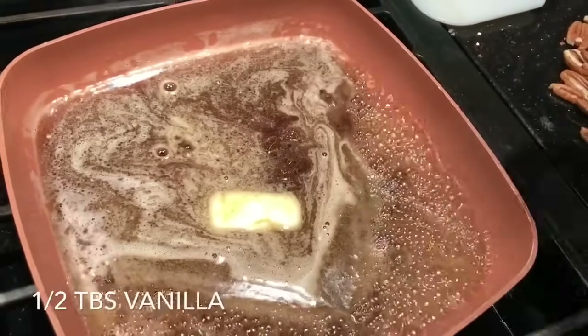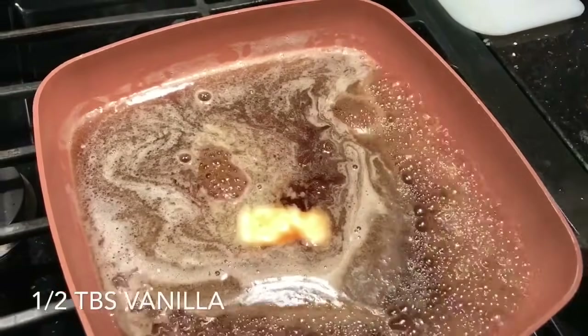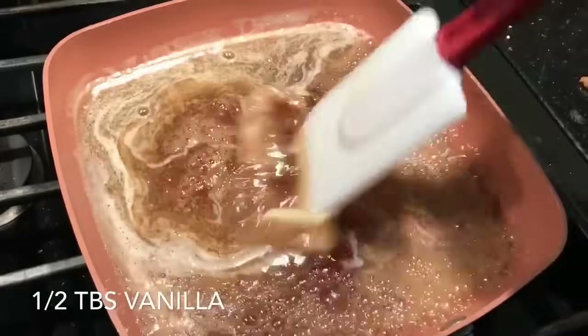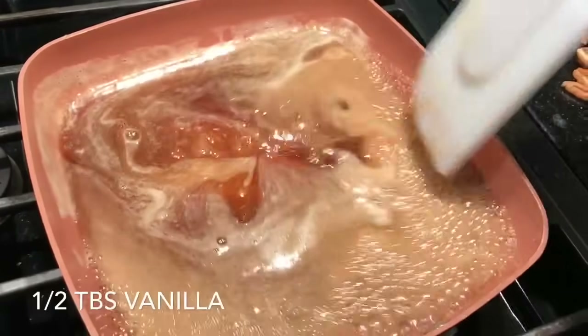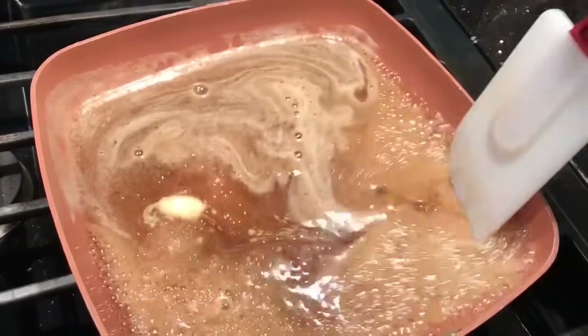Add a little bit of vanilla — about that much. Right about now it smells incredible. It's still working.